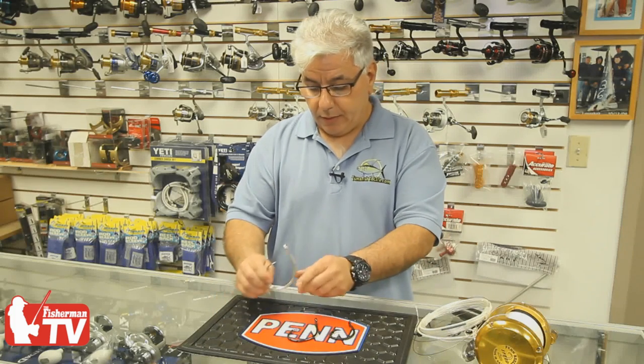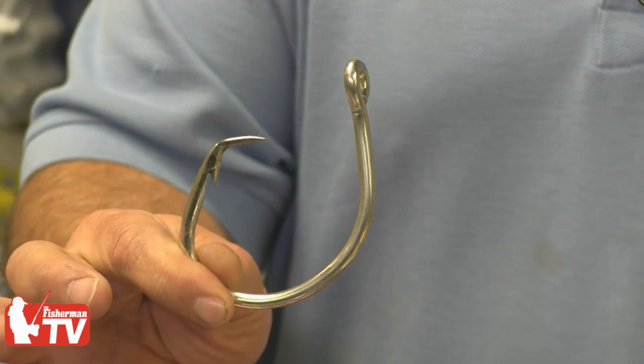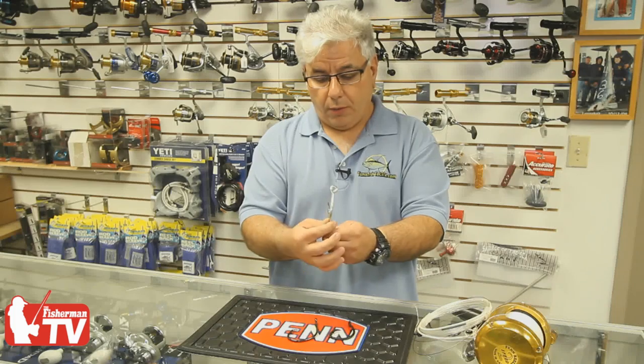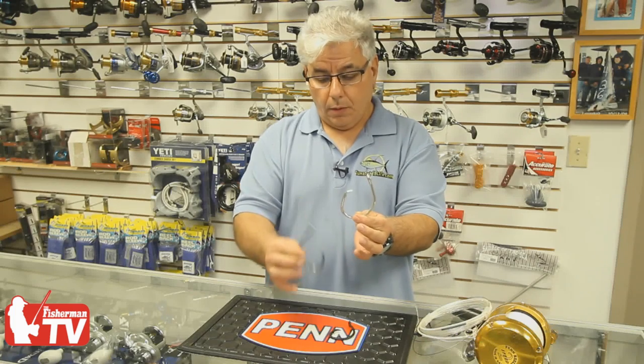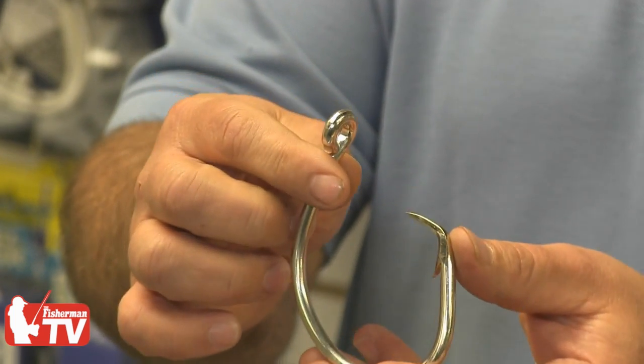Last but not least is the old granddaddy of circle hooks for shark fishing, the Mustad 39960D in 20-aught as well. Much thicker wire compared to the Eagle Claw, and much bigger hook. It is probably an indestructible hook that you will have for many, many years — if you can get it out of the fish after you hook it.